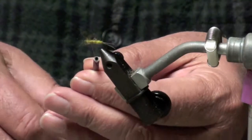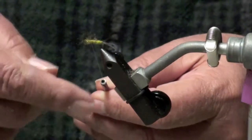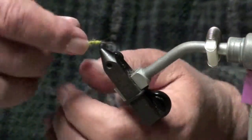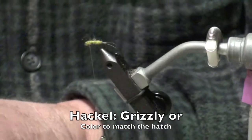At this point, just to kind of help secure the body material, I typically will throw in a half hitch, just to kind of keep the yarn. Here's a little grizzly hackle.